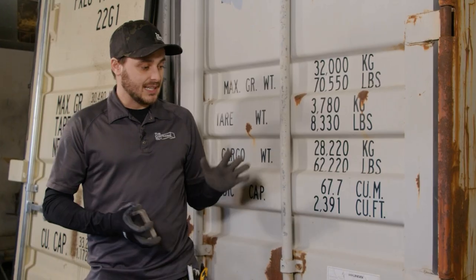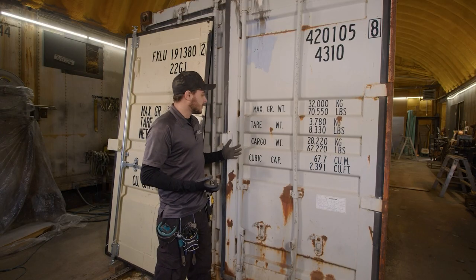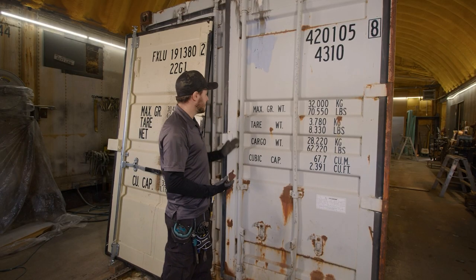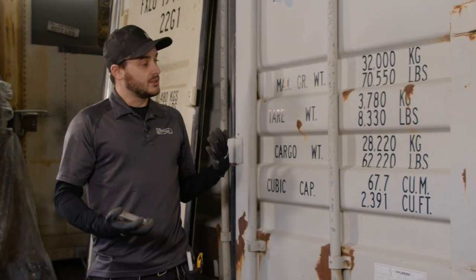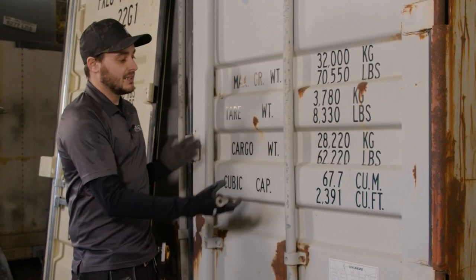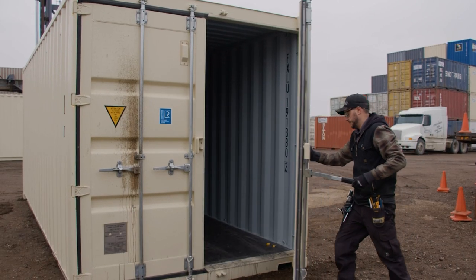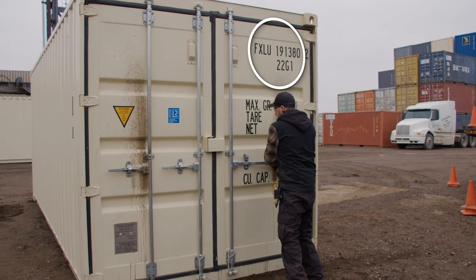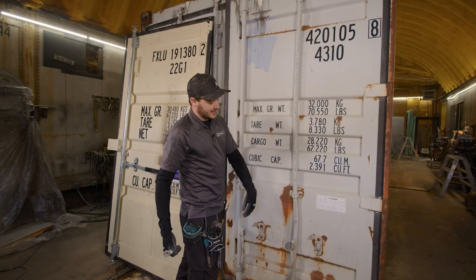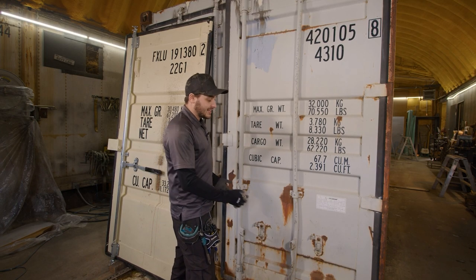Another thing to note is that you also have door keepers, and this is potentially more important. For your new set of doors, you want to make sure that they are in the same spot. One thing you'll notice here is that this is an older container and it's got the dual lock rods, where the new container has the single handle door lever which is a lot easier to open and close, but it's going to render the keepers closest to the hinge side useless, so we're hoping everything there lines up.